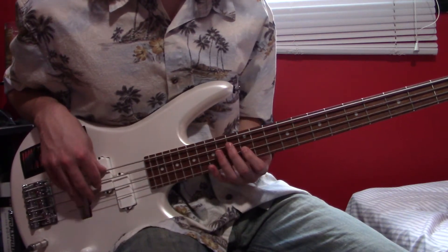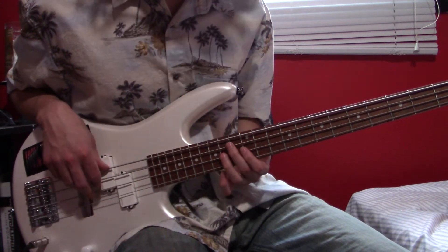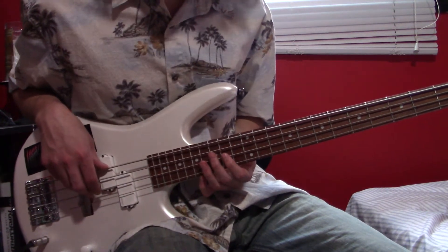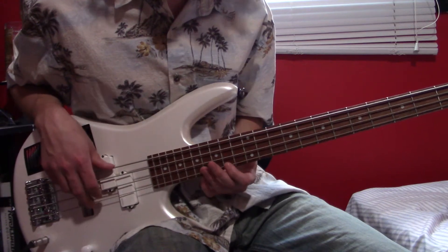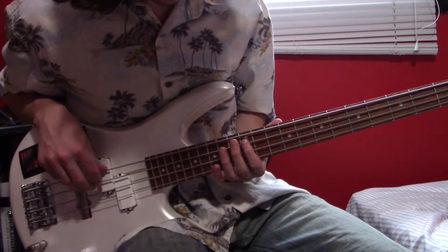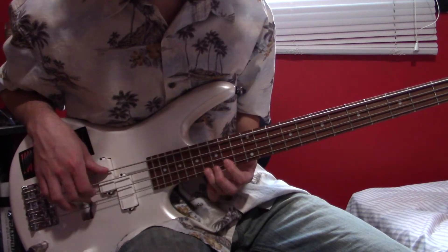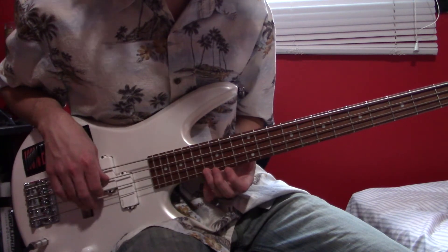And then D12, 14. 14 slide to 16. 14 hammer on 16. 14 hammer on 16 on G. So far we've got two G16s.